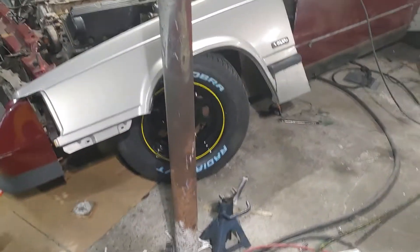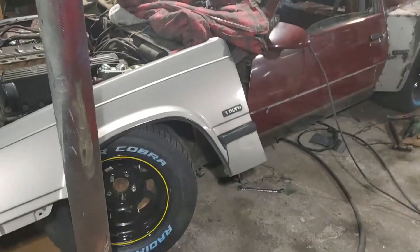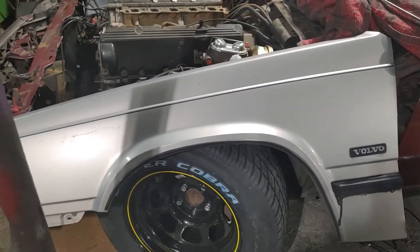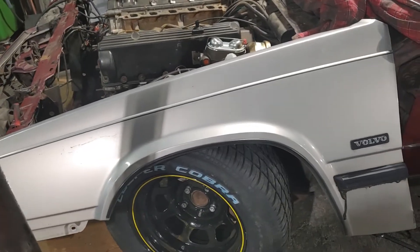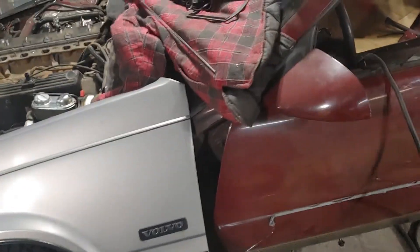We're at the wide body part of this build. I have the fender off — this is just a 940 sedan Volvo fender. This is the driver's side, and we're making the rear over fenders. This obviously isn't going there, it's just resting there.